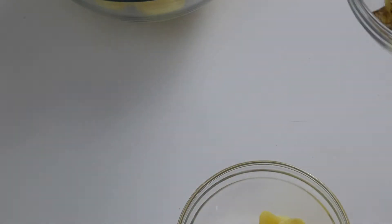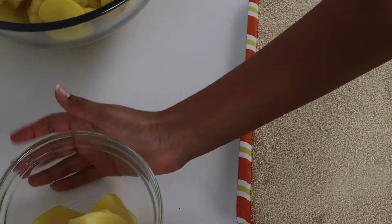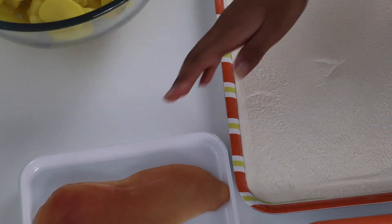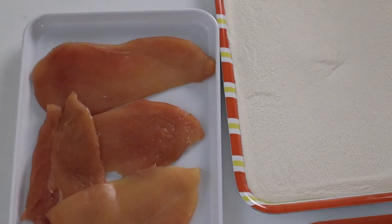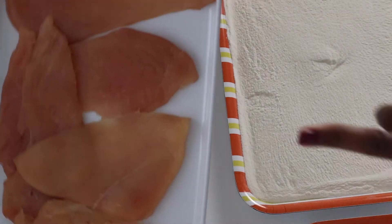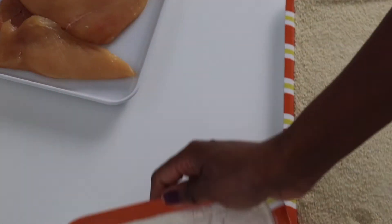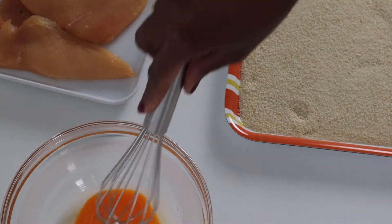Now we are going to start breading the schnitzel, which is the chicken breast. You will need a clean tray or plate to put your schnitzel on after you are done breading. We have our breadcrumbs, flour, and egg. We'll first whisk the egg.